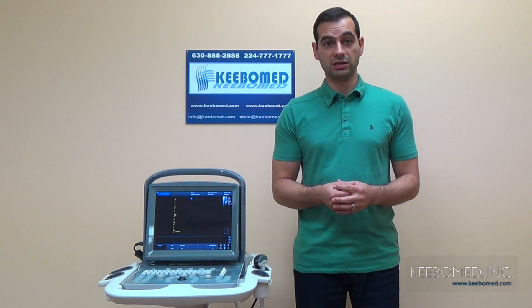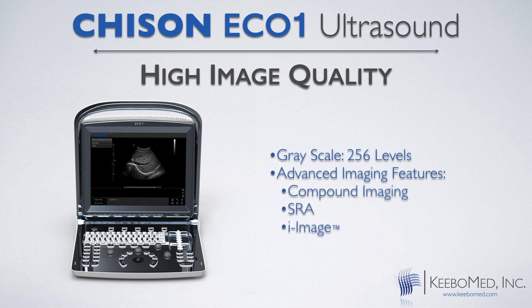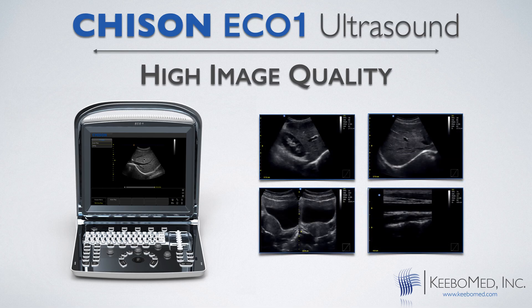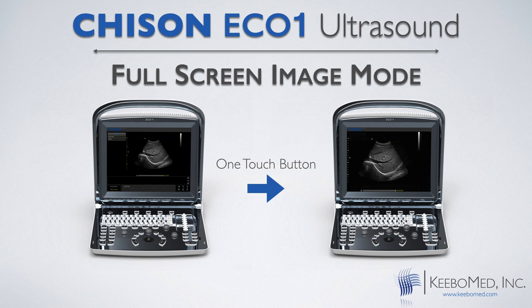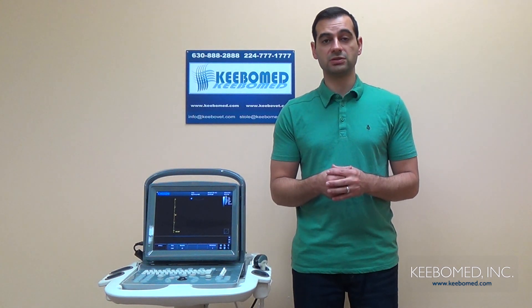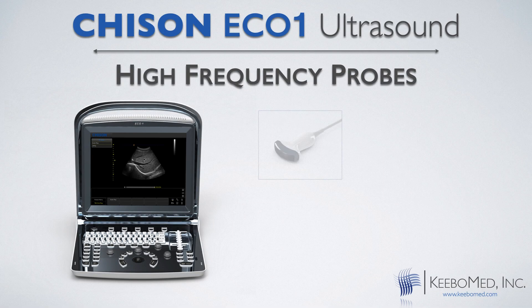The Eco1 does produce high image quality as well. It has a 256-level grayscale and has advanced imaging features such as compound imaging, SRA, and iImage, which is image optimization software. It also features a full-screen imaging mode with a press of just one key, which is important because it allows for better diagnosis. The display modes of the Eco1 are B, BB, 4B, M, and BM. The Eco1 also supports many different probes that have a high frequency, which will provide a fast and accurate diagnosis. These probes include convex, linear, microconvex, and transvaginal.